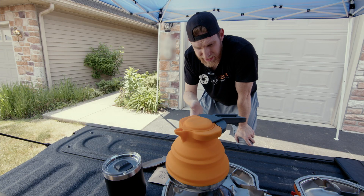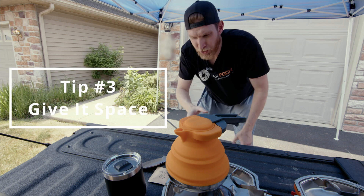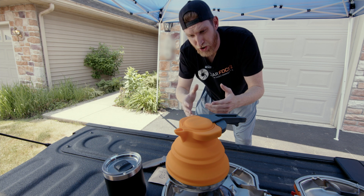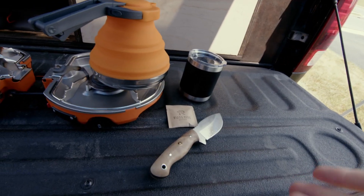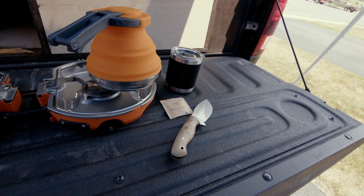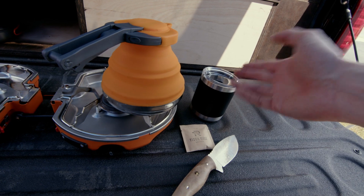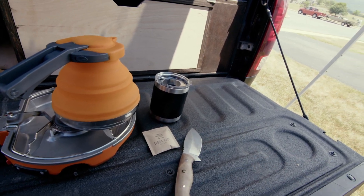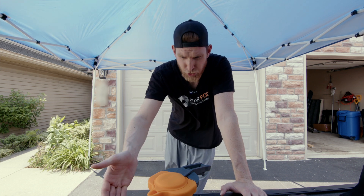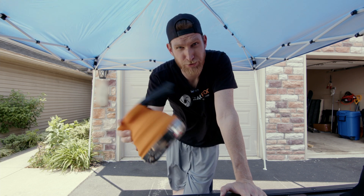One more thing you'll notice is I'm not using that many props here, which brings me to point number three: let your product breathe a little bit. You don't need to be throwing a bunch of stuff into the image — only use what you have to. I could add more, but realistically there's not a lot that needs to be added. We have the coffee itself, what it goes into, and what heats the water. Sometimes all you need is some color contrast: black in the background, brown neutral tones of the coffee, and brightly orange colored objects to make the image pop.